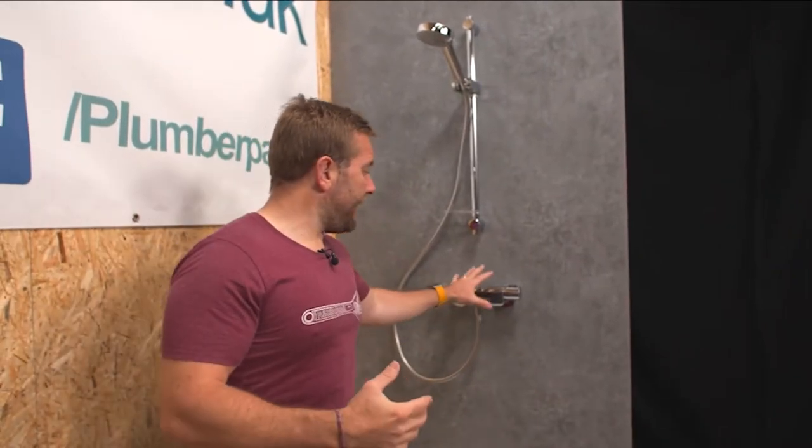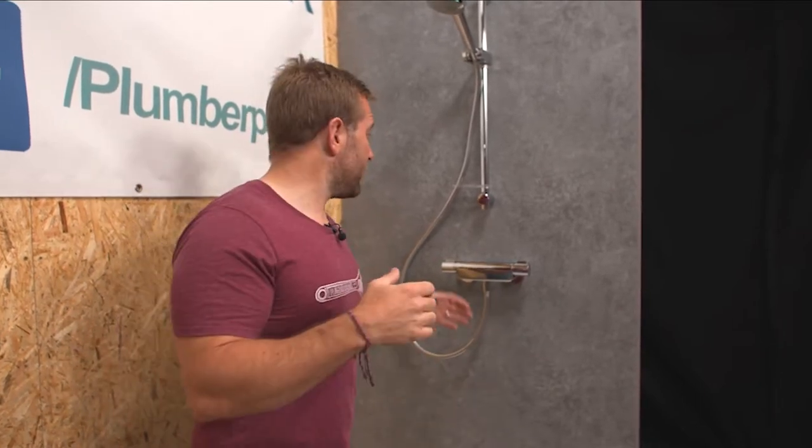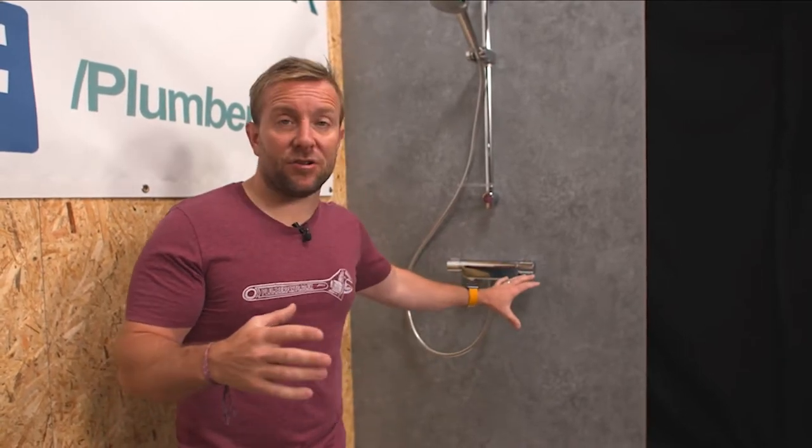So this is the problem we're trying to solve. You've got a 150 millimetre centred standard analogue bar mixer valve, and you want to have a digital shower installed in place of that, but you don't have the necessary skills to do anything with the tiling at the back, do anything with the wall, but you're good with a drill and you think you can drill a hole in the ceiling. We've got a new product that's just come out that's going to allow us to do this changeover without having to do any damage to the wall at the back.